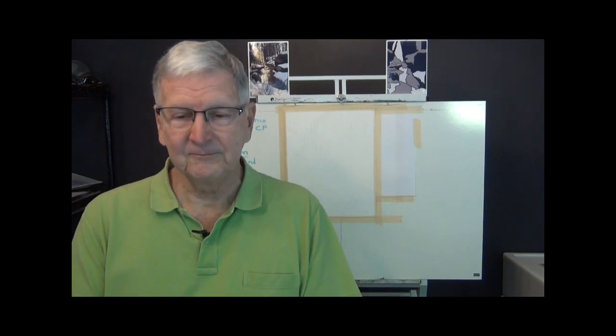I want to go over to my computer now and give you just a couple of brief comments about the photograph and how I cropped it, and show you the value map up close, and the sketch. I'm here on my computer now, and I have about four slides I want to show you here, and we'll get going on the painting.